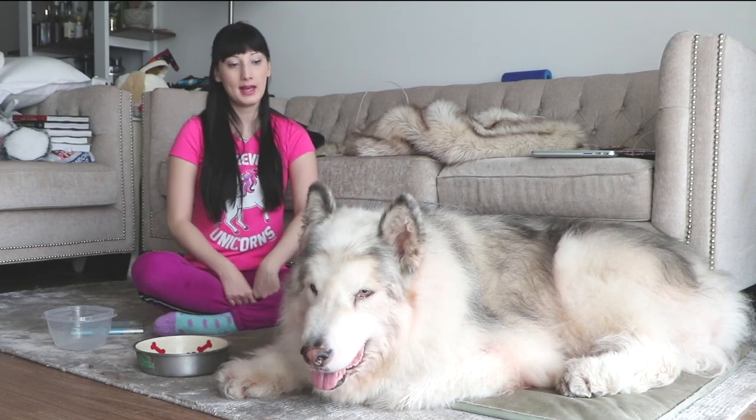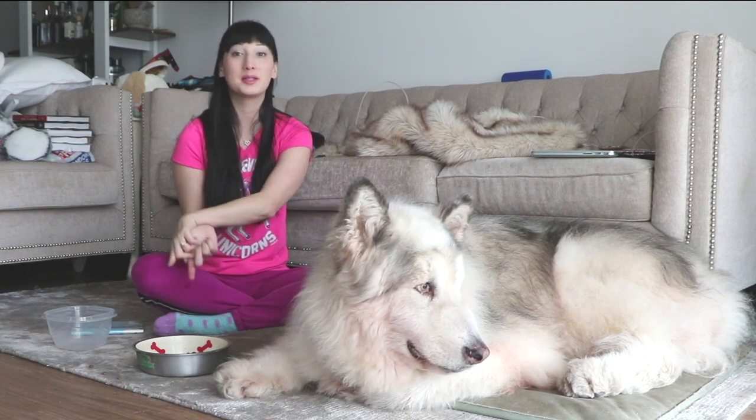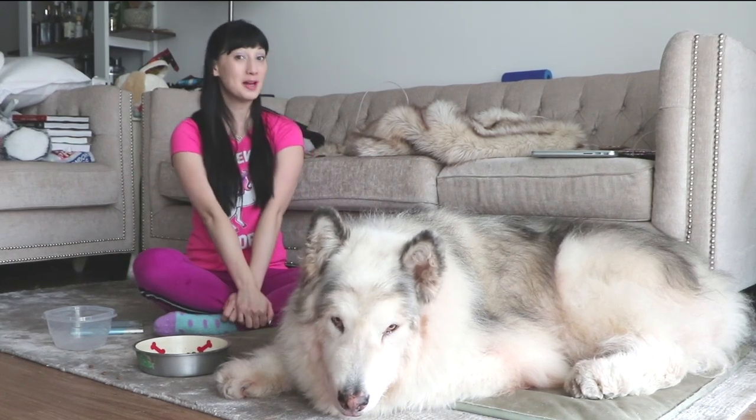So those are all the tips I have for keeping my dog cool in the summer and spring. If you guys have any tips please leave them below for us. Now I'm going to tell you a bit more about the road trip we're going to go on, because you guys have been asking about that. I'm going to move to another area because I want to show you some other stuff as well — I'll be right back.